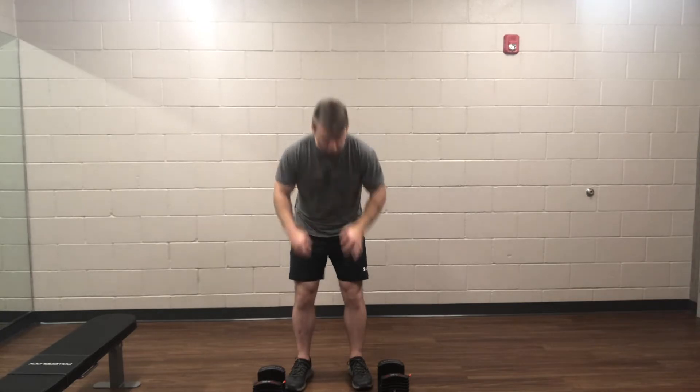At first, maybe not as you're figuring out the timing of it. But as you go forward, you should find that you can do more weight with a push press than you could with just a normal shoulder press.